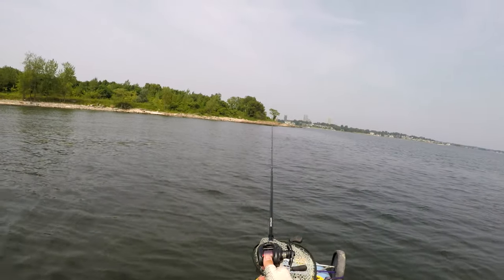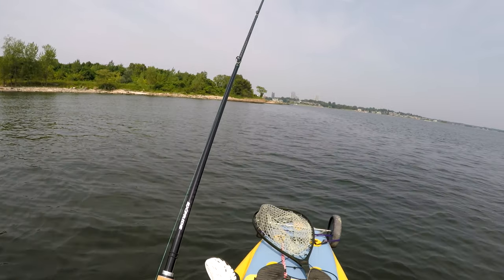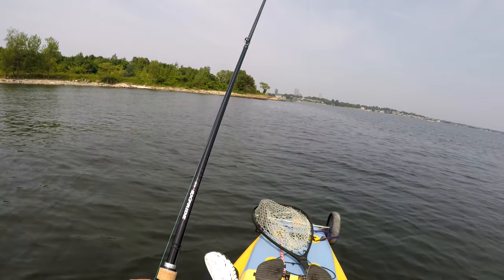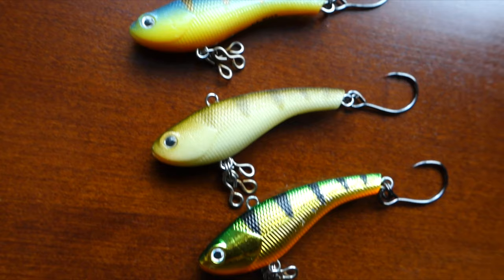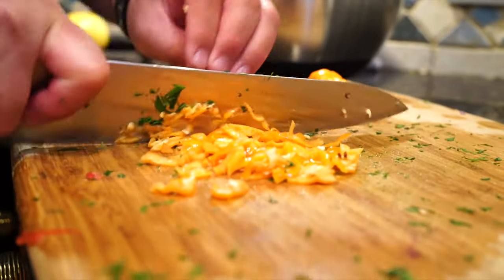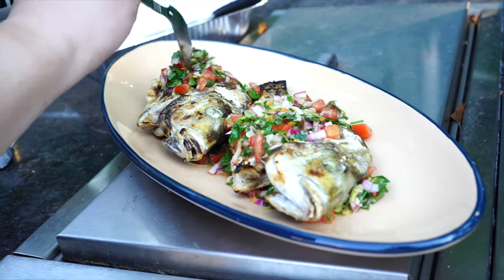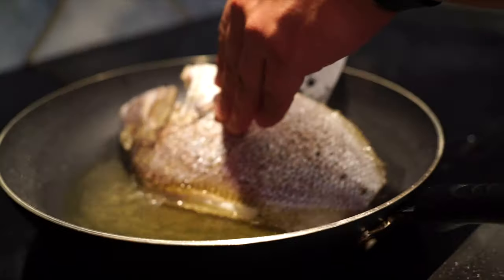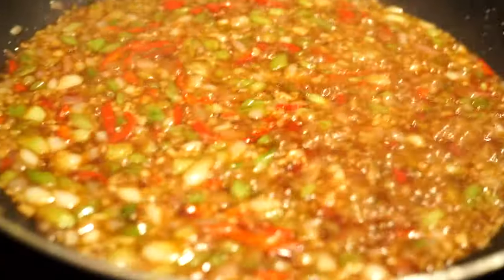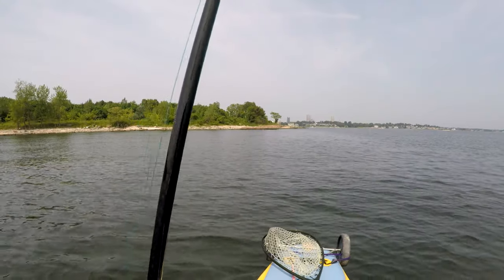I couldn't let the whole summer go by without at least one porgy video, so here we are. I'll leave a link in the video description to a short playlist that will cover all the gear and tackle as well as a few catch and cooks involving porgy. We did quite a few of these catch and cooks — definitely check out the sweet and sour, which I think was my cousin's favorite porgy recipe. He had like six pounds of it.